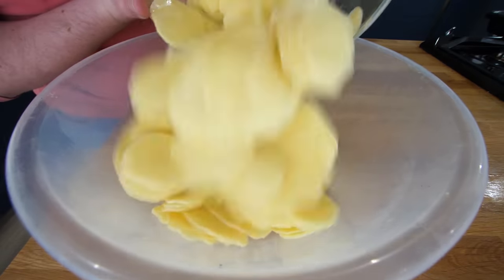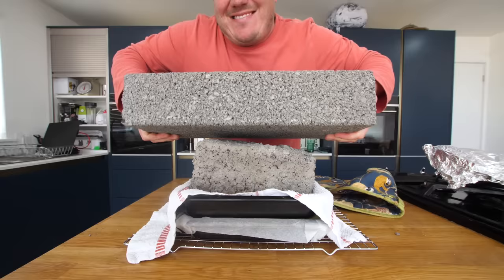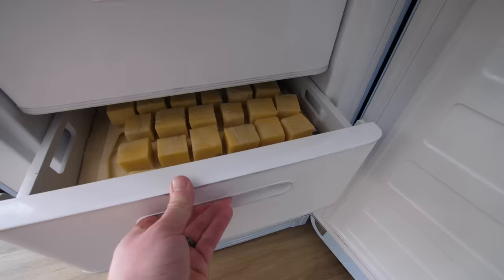In the words of Jaws, you're gonna need a bigger bowl. That's not something you see every day.